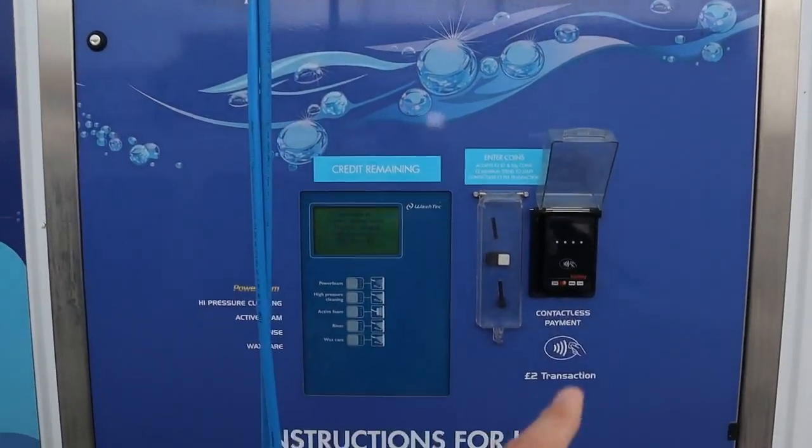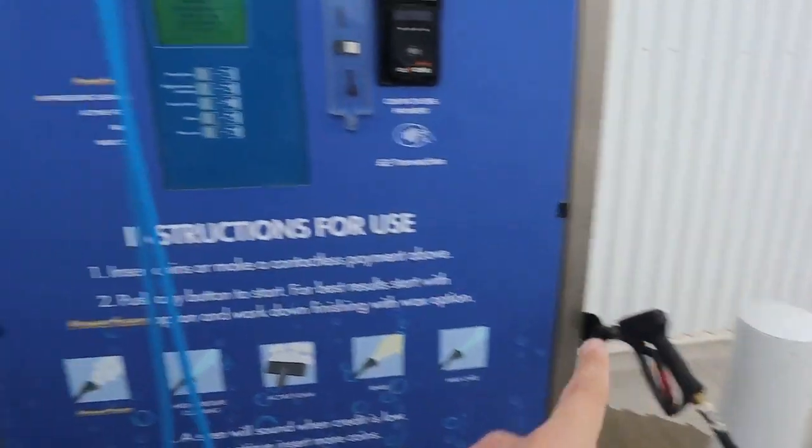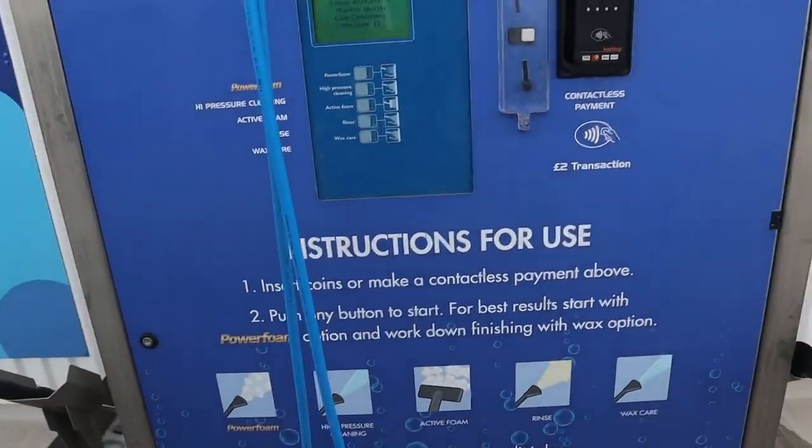So I guess you just tap your card in there, use the jet wash and use the foam. The instructions are there, but to be fair, to me at least, they're not very clear. But let's wash this.